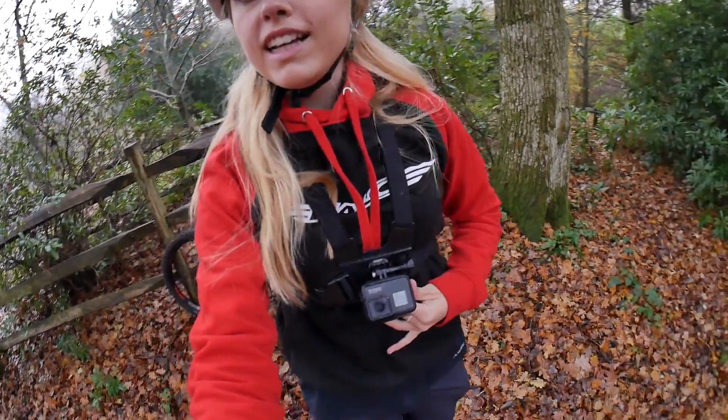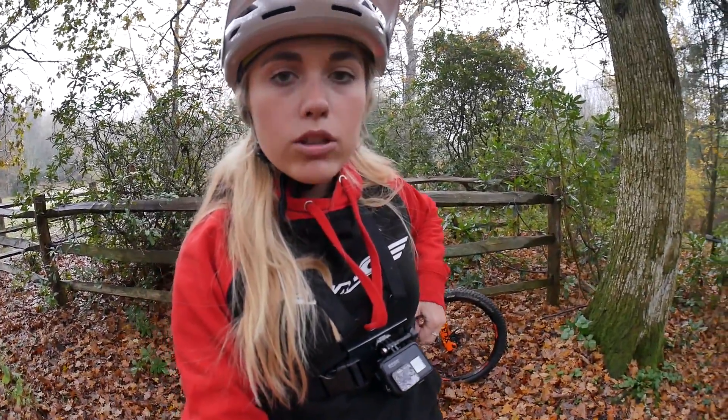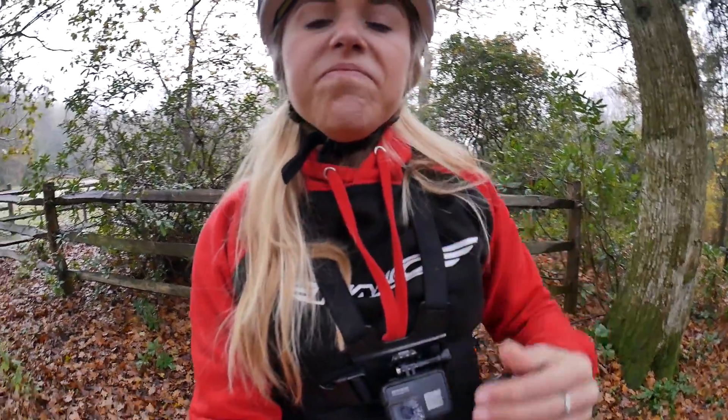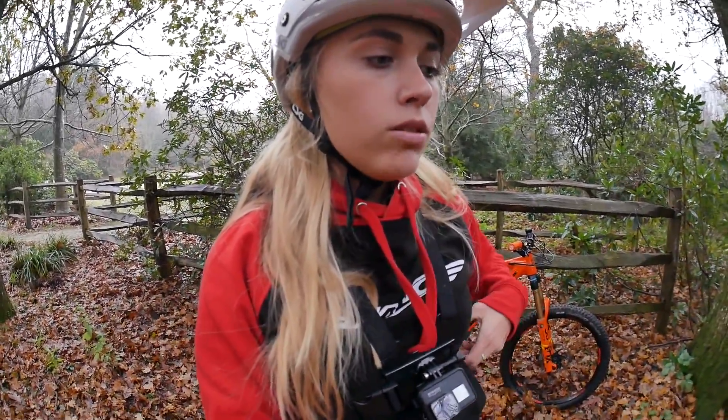So this is what it'll look like when it's on you. I tilt mine down a little bit just so I can get the handlebars and the trail at the perfect angle — and like I said, you can check that on the app. Also, just make sure that all the straps are really, really tight, because when you're going down a rooty trail, if it's not tight on your chest the GoPro will move and your shot will be jumpy. So make sure those straps are super tight and then you're ready to go. I'm going to show you some clips of me going down trails with the chest mount on.